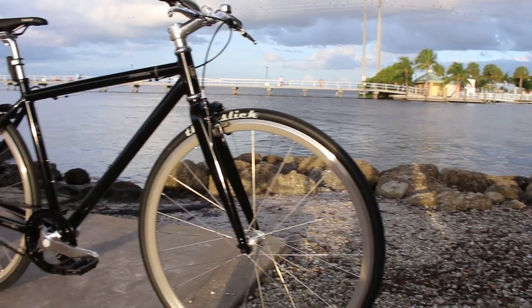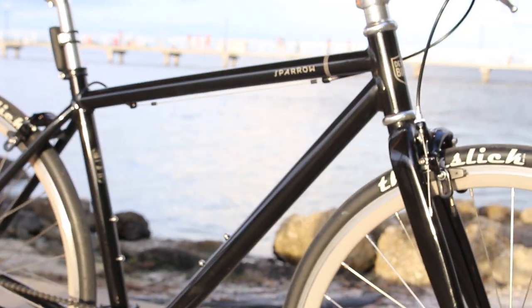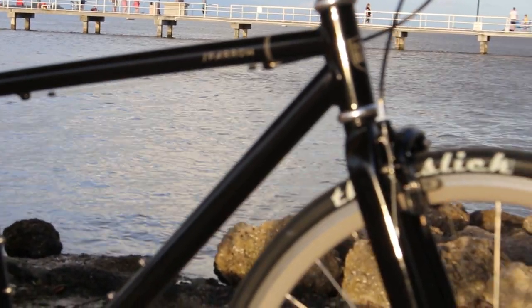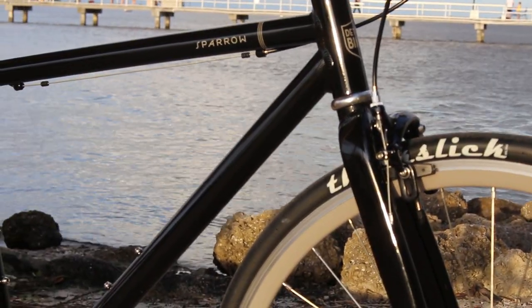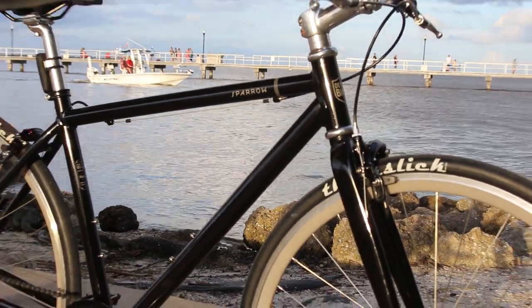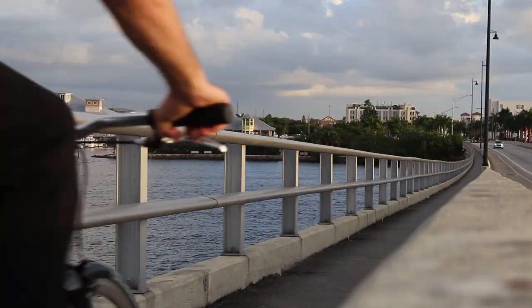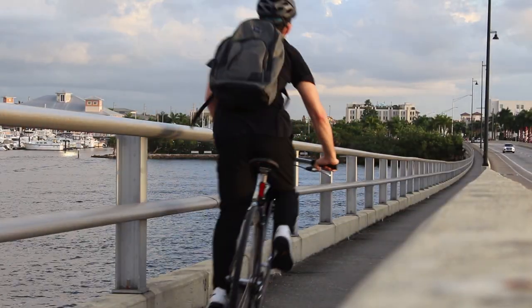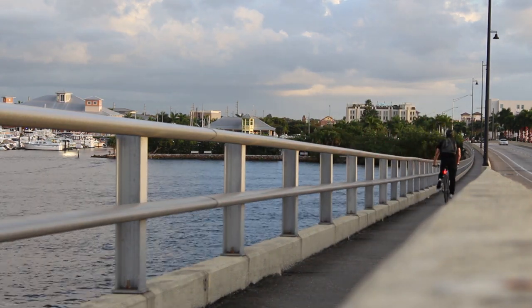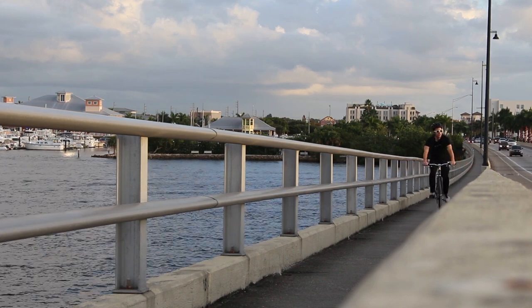My bottom line on the bike: I think it's an awesome bike, especially for somebody who's starting out. It's a solid bike with decent parts and it's assembled well, almost completely right out of the box. It's great — they even give you a bike pump. I think this bike is kind of a beginner bike. Anybody can ride it. It's durable, it looks great, it's not that expensive, and the handling is very neutral.